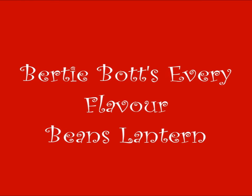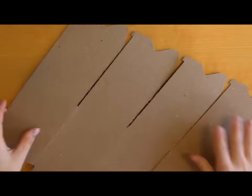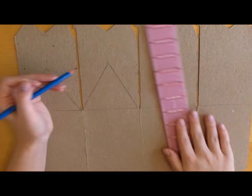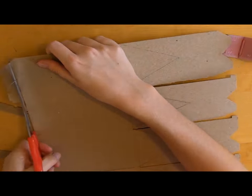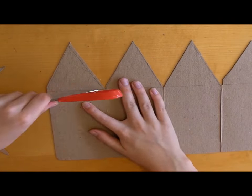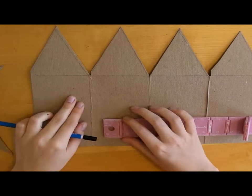The next DIY I'm going to be showing you how to make is a Bertie Botts Every Flavor Beans lantern. I started by scoring some pieces of chipboard and measuring them out to be around 6 inches by 3 inches. I then added the 3 inch triangular tops and cut them out with my scissors. Once it's all cut out, I scored the tops of the triangles so that they could fold over to create that nice box shape.